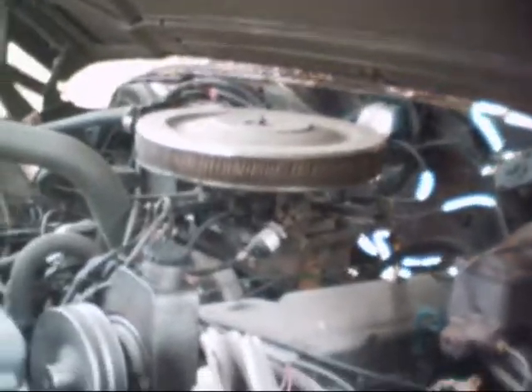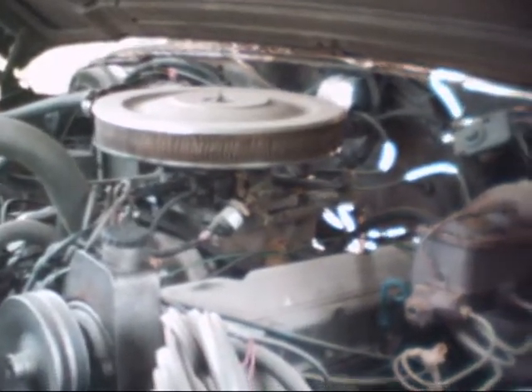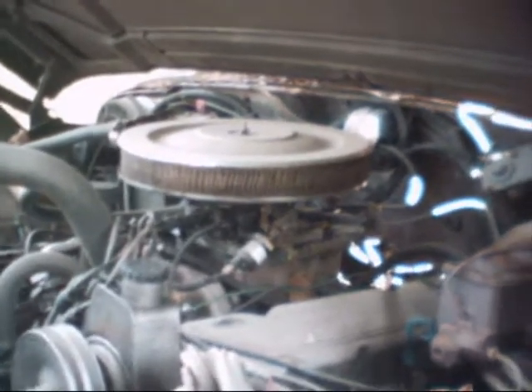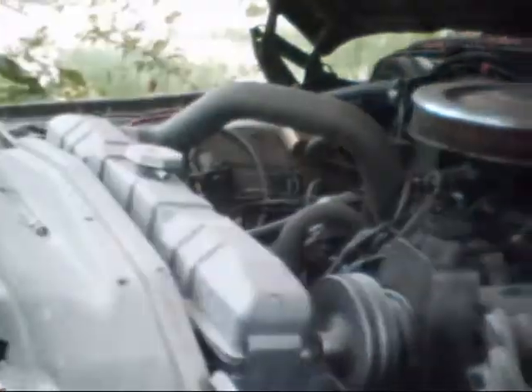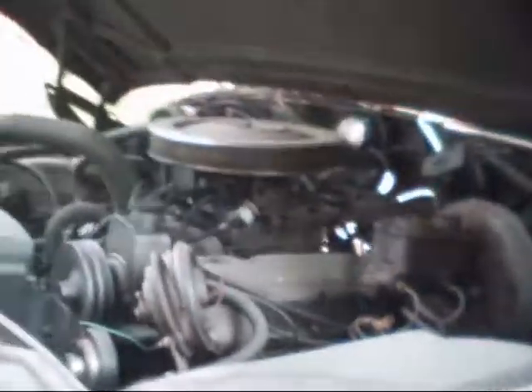It's got a 401 big block with headers, a good cam, and some other stuff. I put fuel injection on it out of a Chevrolet pickup for a little bit more gas mileage, which helped quite a bit, smoothed it out, and still kept it pretty peppy.